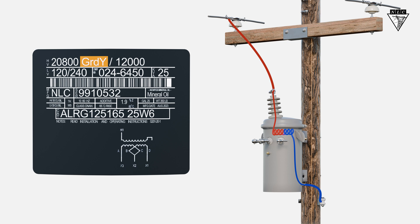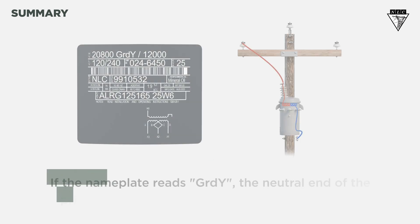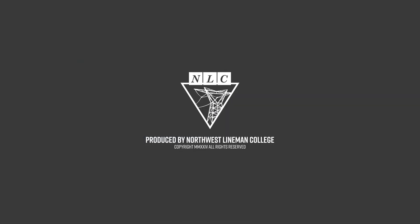So, what did we learn? If the transformer has one primary bushing, it's built for phase to ground connections only. If the nameplate reads GRDY, the neutral end of the primary coil must be a grounded Y connection. Remember to always check your voltage and rotation according to company procedures. That's the solution.